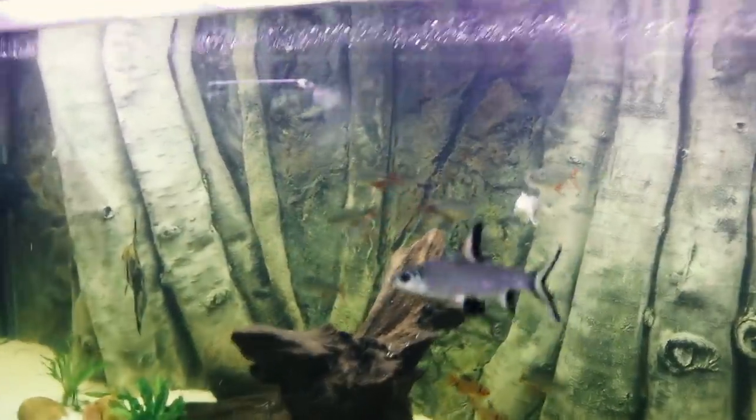Everybody in this tank is looking fantastic. So hopefully you guys enjoyed this video — if you have not followed me on Instagram or you haven't subscribed to this channel, please do that now and we will see you next time.